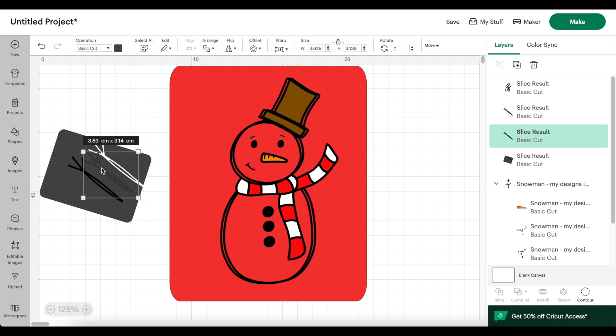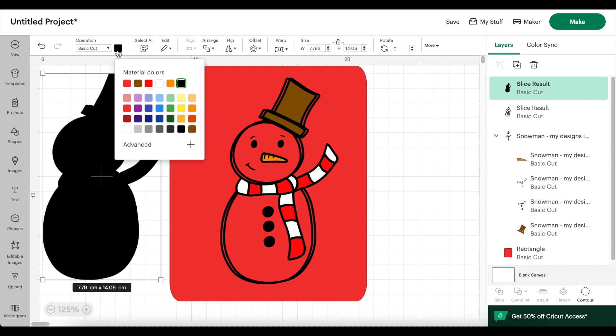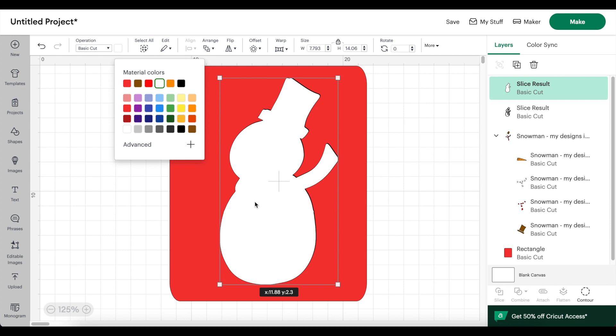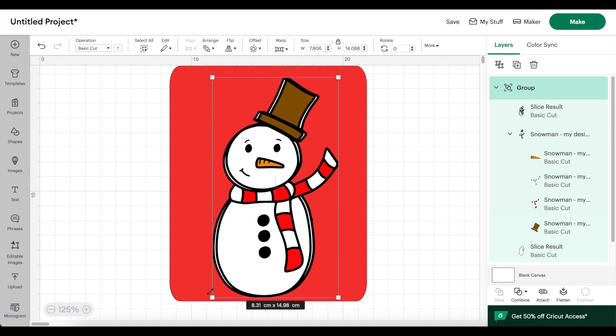Now I can drag everything away and delete the parts I don't need. This snowman has a transparent background but I want it to be white. I duplicated the snowman outline, then clicked on Contour and clicked Hide All Contours — now the snowman outline is a solid shape. I'm changing the color to white, moving the solid white snowman over the original, then sending it back and grouping all the elements together. Now I can adjust the snowman to be the exact size I want.